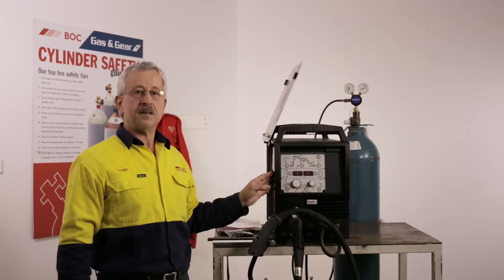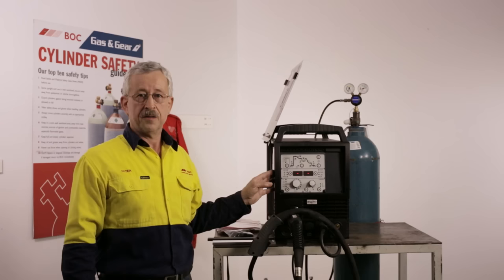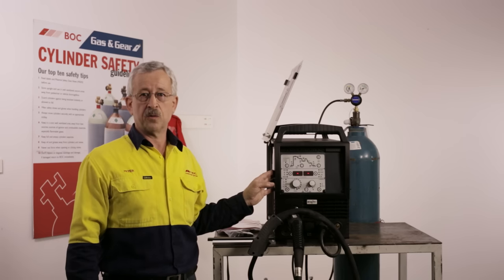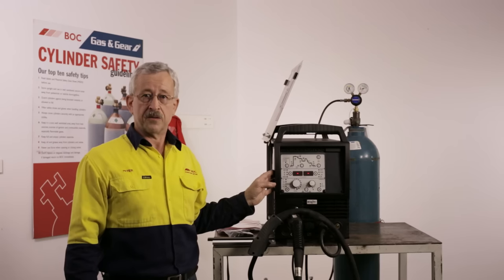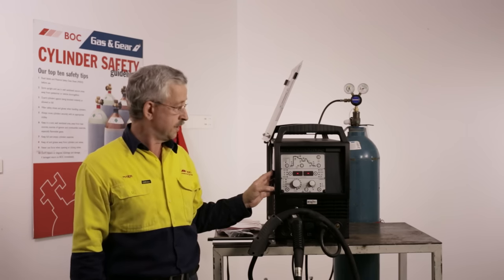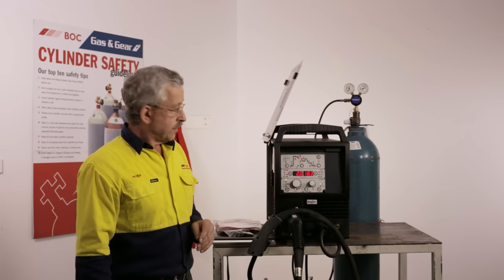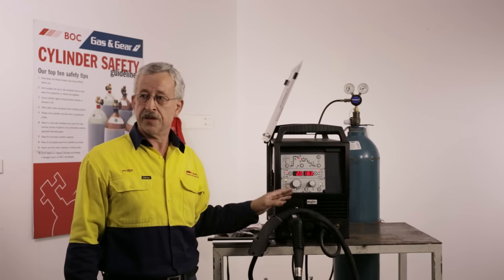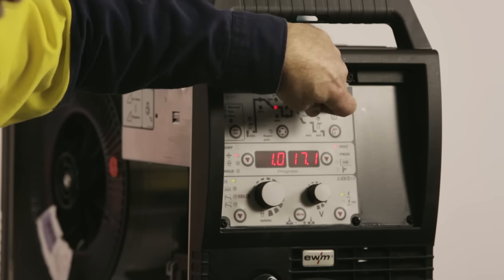On this machine today we are using an EWM Phoenix 355 Progress Pulse. This machine has standard MIG, pulse MIG, double pulse (or super pulse as EWM calls it), as well as force arc and root arc already programmed in. It is a new multi-matrix machine with energy saving features — you can see it has gone to sleep until we pull the trigger. To set up the welding parameters, we first inch the wire through the torch by pressing the inch button.